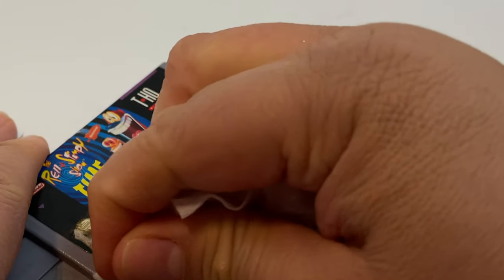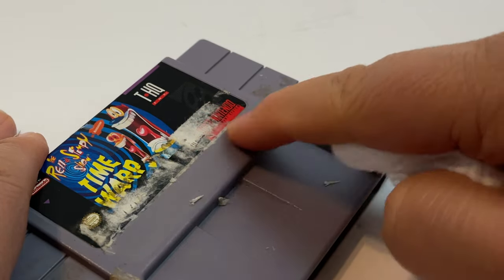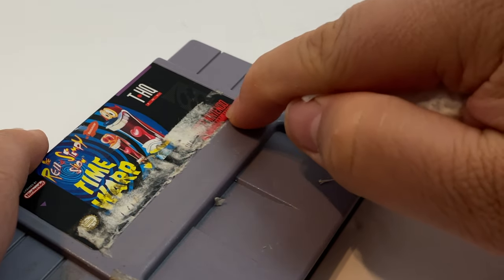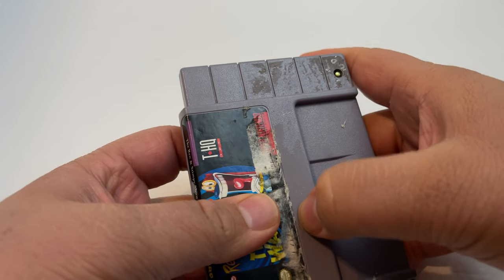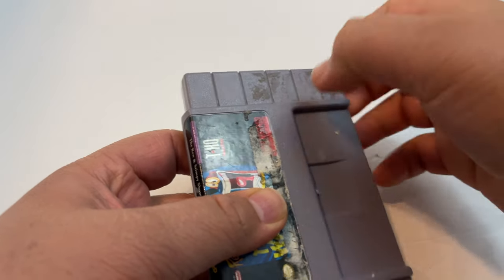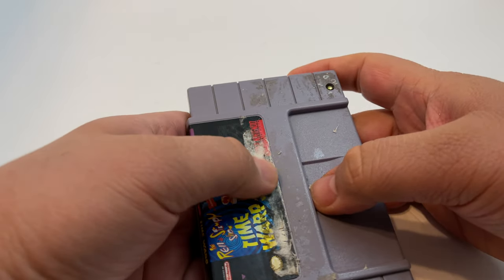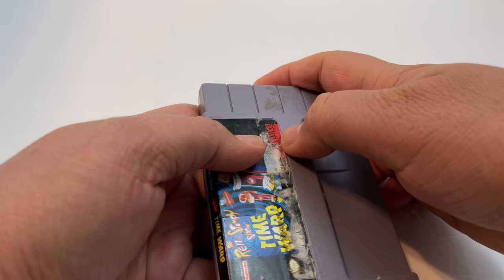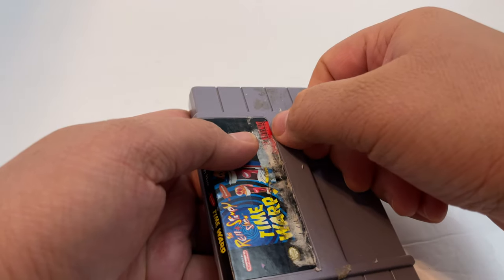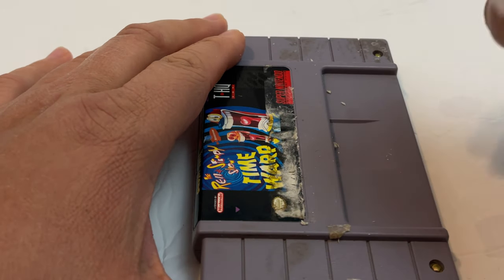We are going to go over the label, but first we got to clear the excess off. The reason why I'm starting with the part on the plastic is because if you do it on the label, sometimes you can actually do it too much without realizing it. You can also miss this part right here where all the residue's built in. So I'm going to get my fingernail and go very carefully. If you don't have longer nails, you can use a little wedge tool. You want to make sure you get the corner of the label cleared up because if you don't, it can actually rip at the edges if it's attached to the plastic.